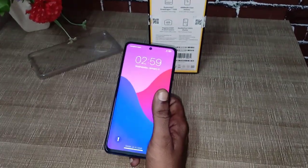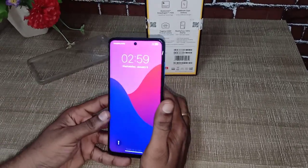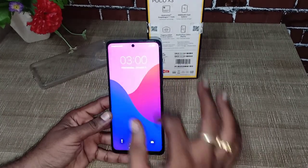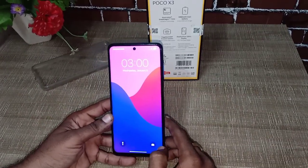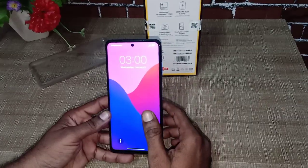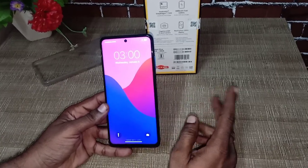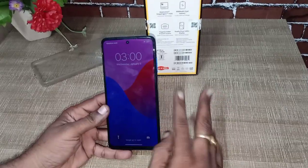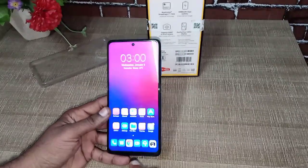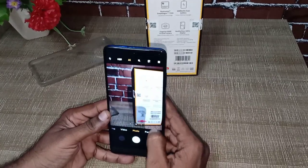It has a gaming mode. It has a 6.67-inch IPS LCD display with Corning Gorilla Glass 5 — good support and scratch proof. It has 2 types of refresh rates, including 120Hz. For the pixel density, it has 395 ppi density — excellent.